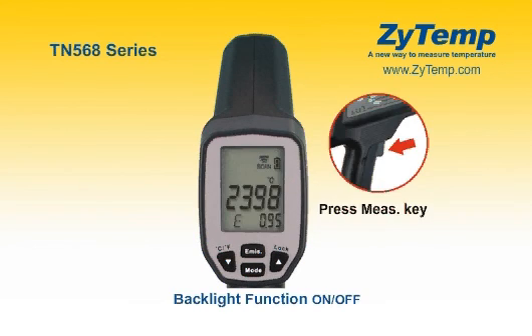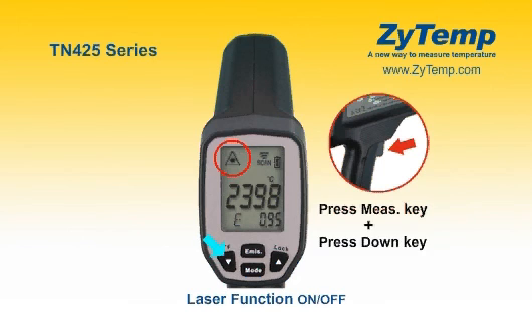In all modes, press the up key for the backlight function on or off. In all modes, first hold the measurement key and then press the down key together for the laser function on or off.